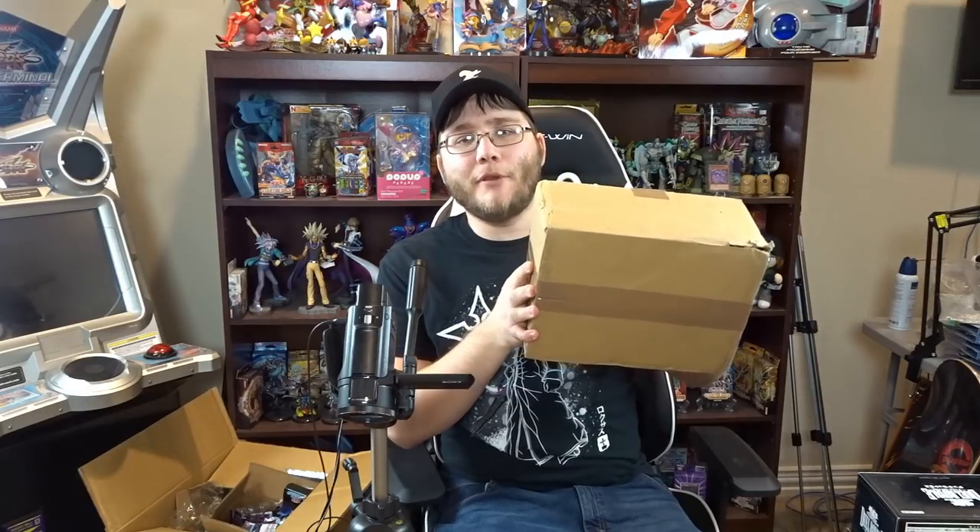What's up everyone, this is Cyberknight and today in the mail I got a box from Orica Shop. I've worked with them a few different times and they make all kinds of different Orica cards — basically fake cards that you can collect because you like the artworks or alter arts, or use as proxies, including cards only available in Japan that get translated so you can use them in duels with friends. You can't use them in an actual tournament, but that way you could test out a deck you're working on.